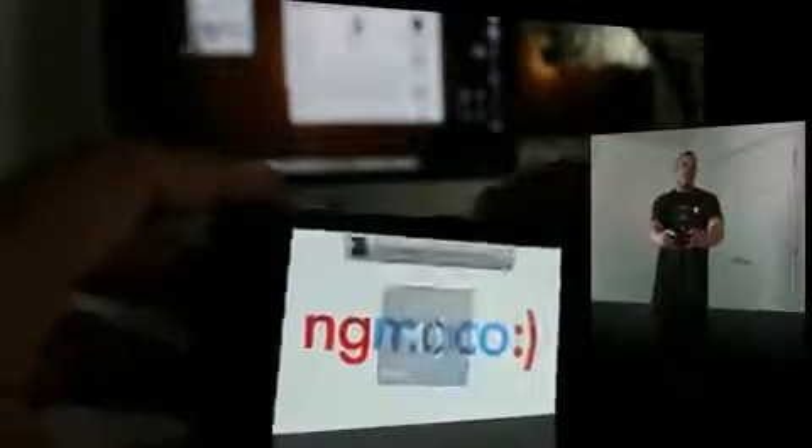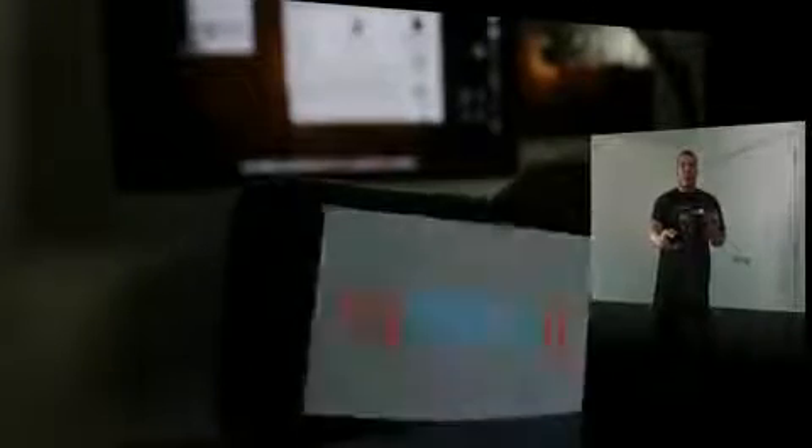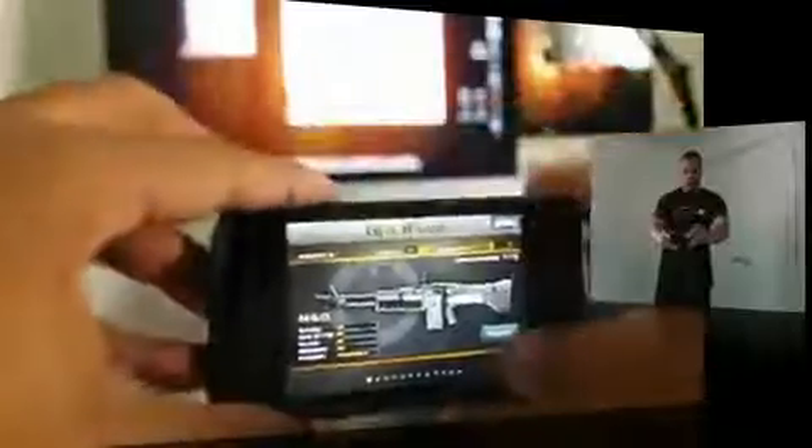The gyroscope is basically a complement to the accelerometer. With it, you can move your entire body in relation to the game. So if you're playing a first-person shooter, you'll be able to move your body while holding the phone and the gun will be following you. I'll go ahead and show you this.